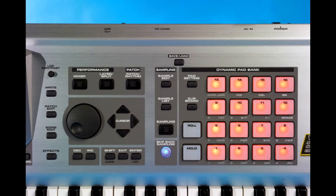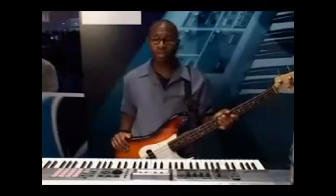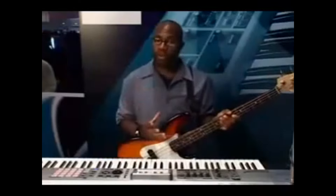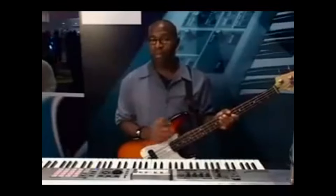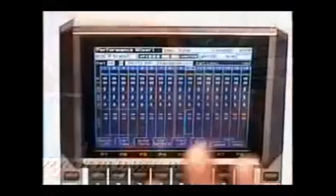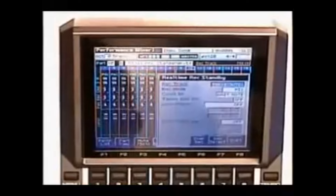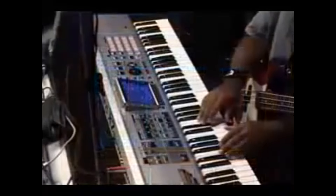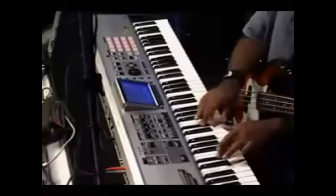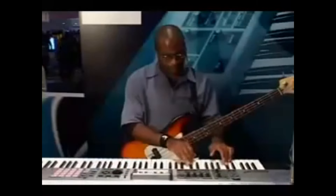The funny thing is, when this keyboard dropped, a lot of people had complaints — saying, 'I can't audition my sound before I put it in the sequence,' or 'I can't use the synthesizer feature in this certain patch.' What was really going on was that a lot of people were not reading the manual. Every complaint about things you supposedly couldn't do — you actually could do it, you just had to read the manual.